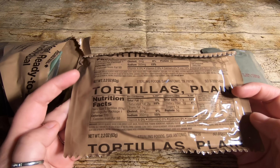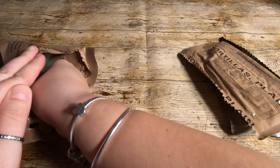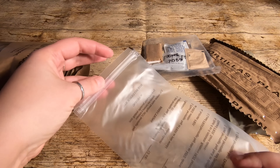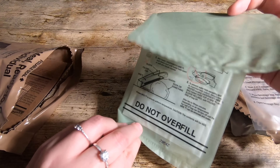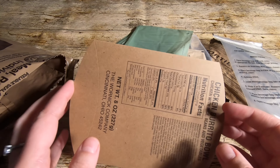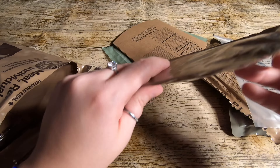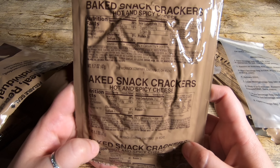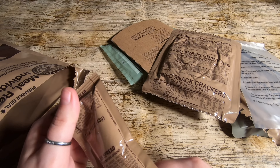We have tortillas plain — we had those in the last US MRE, they were really good. An accessory pack. The beverage mixing bag. Flameless ration heater — is it me or is this smaller than normal? Then the protective cover so you don't burn yourself when you put the heater on. Then baked snack crackers, hot and spicy cheese — that's a shame, these are exactly the same as in my last ration. I was hoping for a bit of variety. And cheese spread — again, not much variety, that was in my last one too.